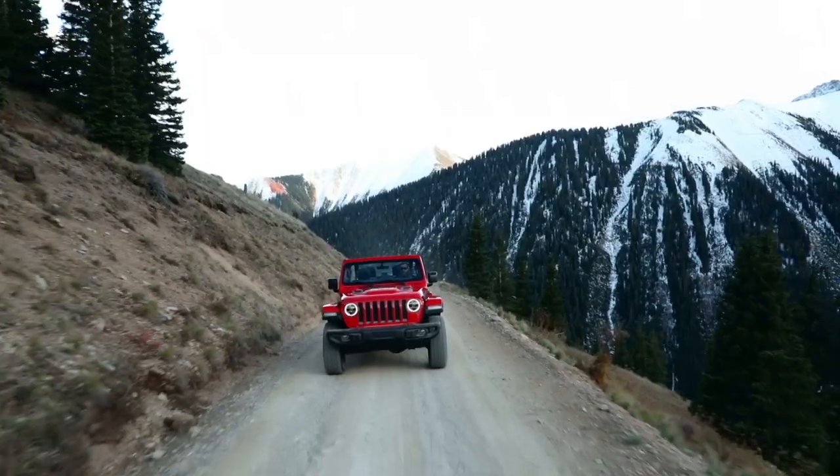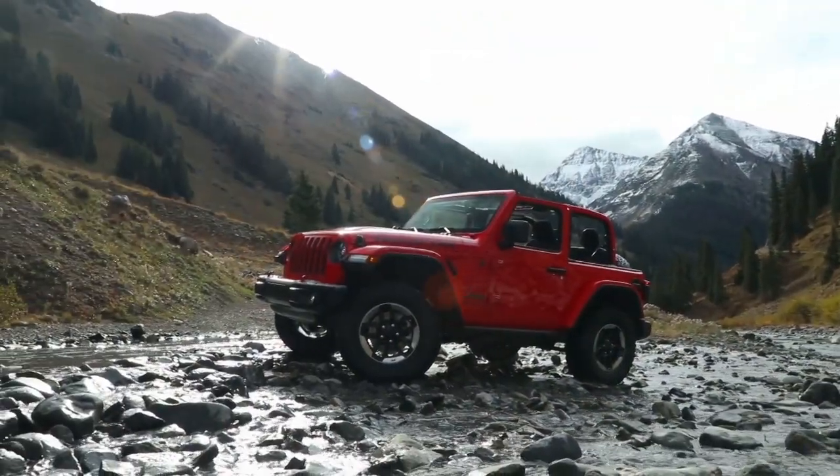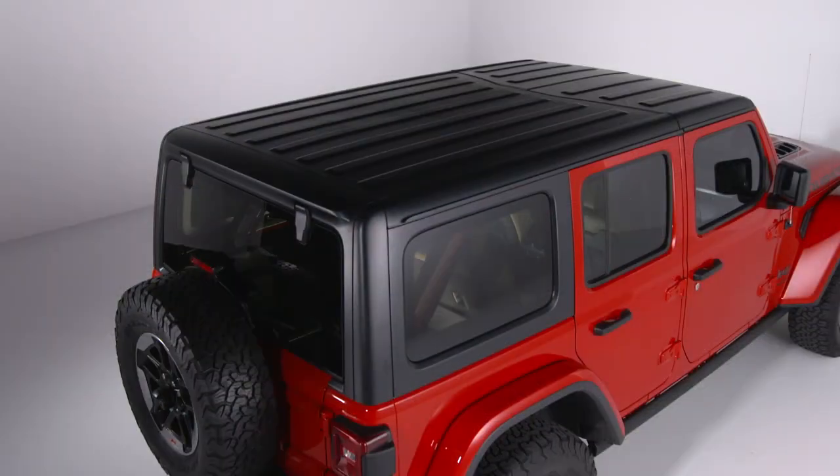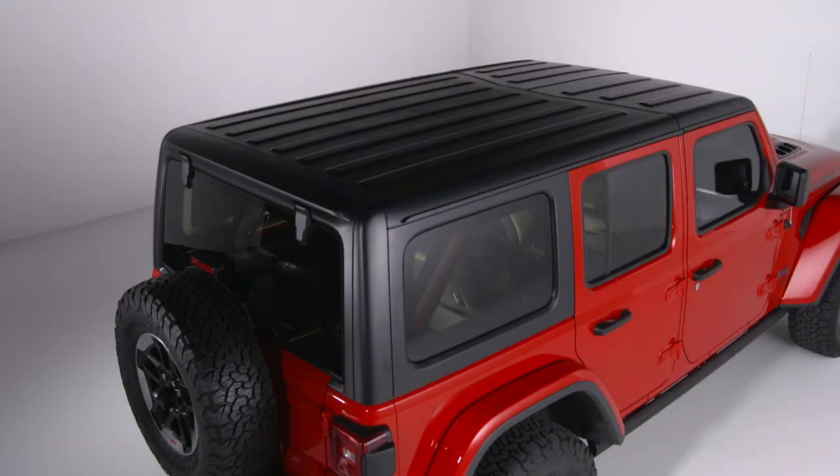Enjoy the open road or off-road a little bit more and let some of the outside in. This video will show you how to remove and reinstall your three-piece modular freedom top.